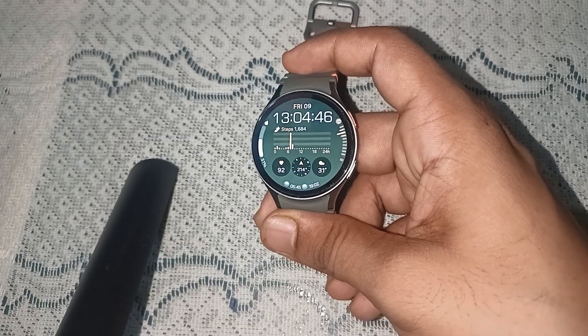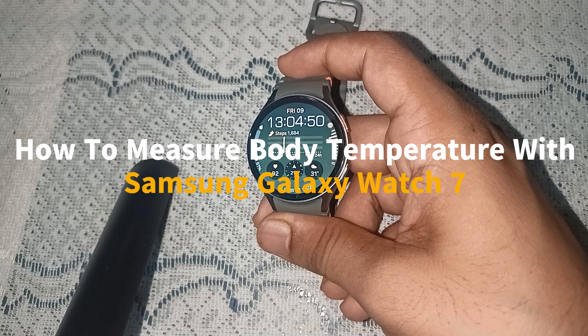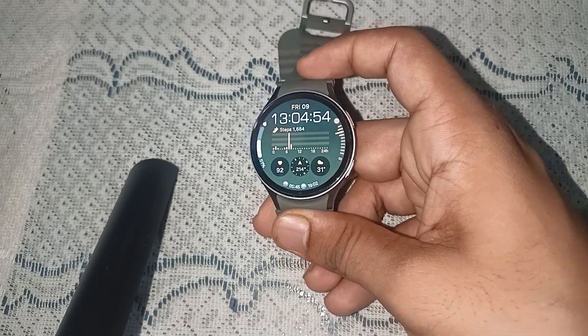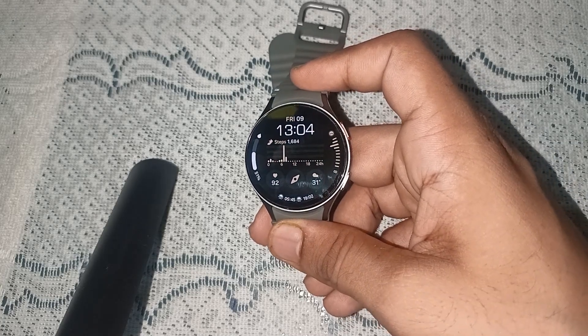Hello guys, welcome back to our YouTube channel. In today's video we will see how to measure body temperature with Samsung Galaxy Watch 7. So without wasting your time, let's get started.